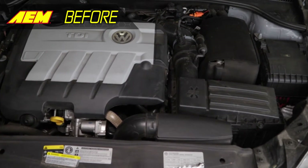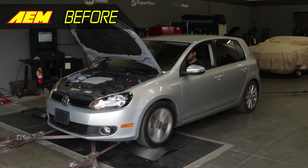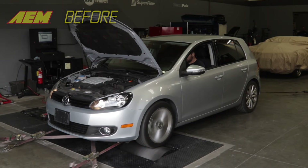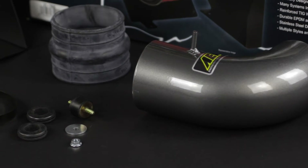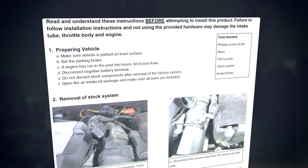This AEM air intake system will add style, sound and performance to your car. This intake comes with all components needed for an easy installation, along with detailed installation instructions.